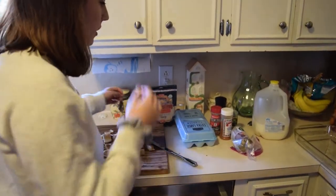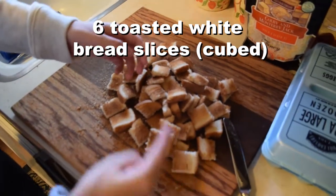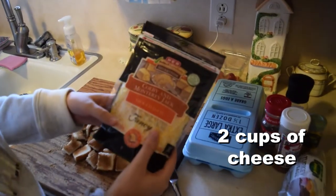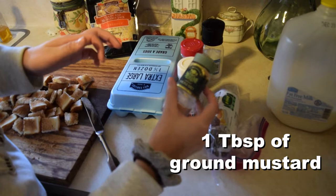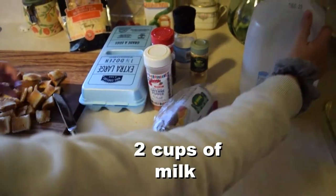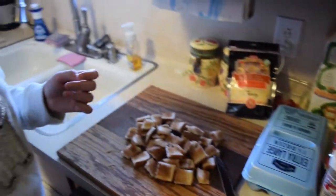Here are all the ingredients laid out. We have toasted bread — we just toasted up six slices of white bread and cut it into cubes. We have some cheese: Colby Jack, which is my favorite. We have eggs, cayenne pepper, salt and pepper, mustard powder, ground mustard, turkey sausage, milk, a pan, and olive oil spray to grease the pan with. That's all the ingredients.